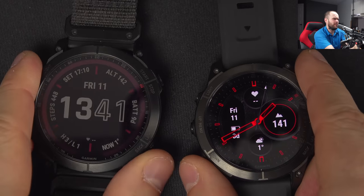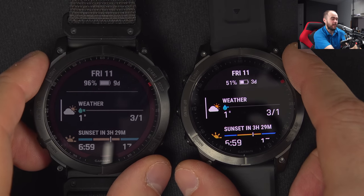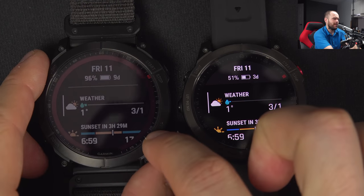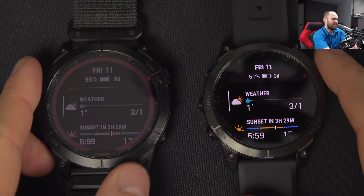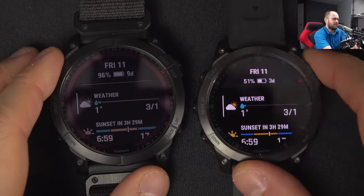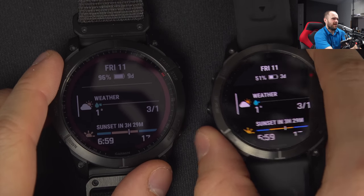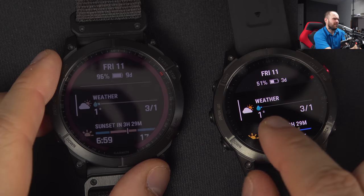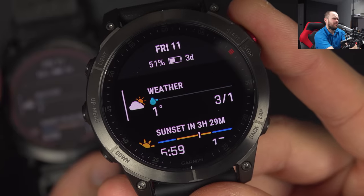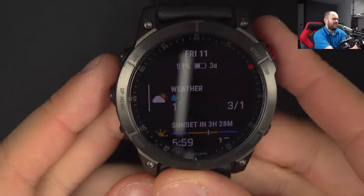Another point about the screen is the amount of detail. It looks so much better on camera and in real life too. The Fenix 7X still has a great screen you can see well in many environments, but if you put these two side by side, the Epix 2 just looks so much better - more color, more power in the light. You can see detail like a water droplet graphic that has depth, while on the 7X it's just flat blue.